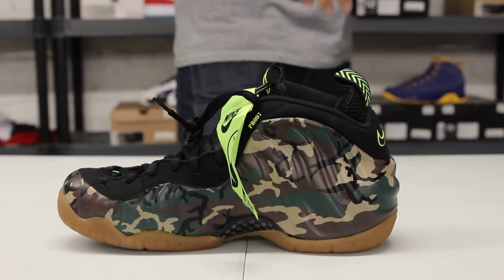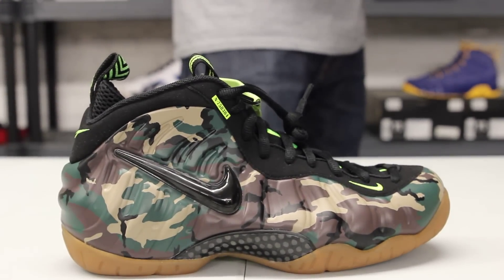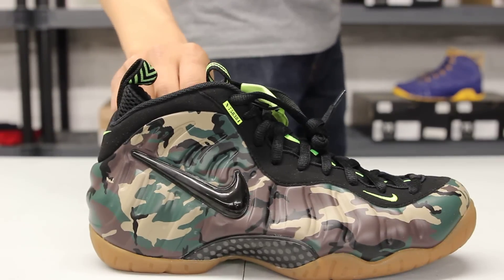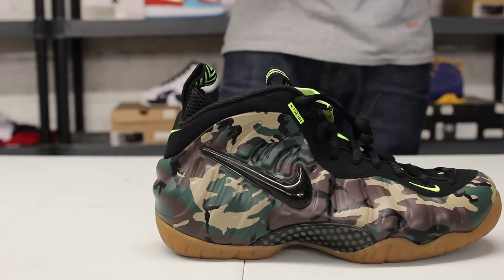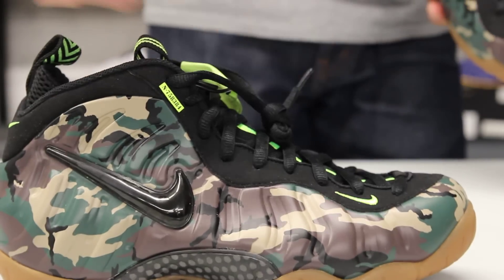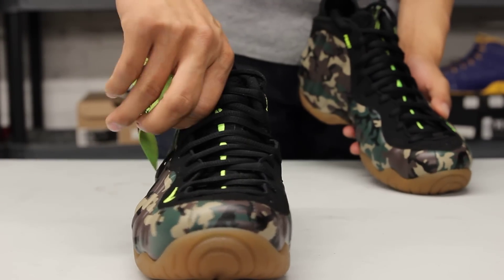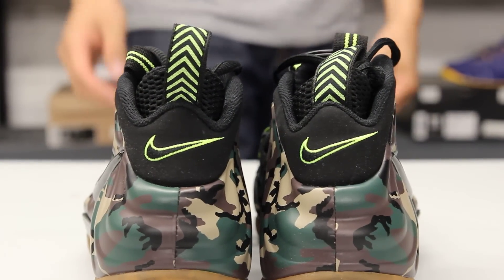The whole upper part of the shoe is made out of Foamposite material and you got a mix of forest green, a little tan, and a little brown that makes up that camo design. You got your gel swoosh in the back in black, and around the eyelids you got that nubuck material that goes all around the shoe and around the ankle as well. You got highlights of lime green in the embroidery and the swoosh, on the tongue, and in the back of the shoe.